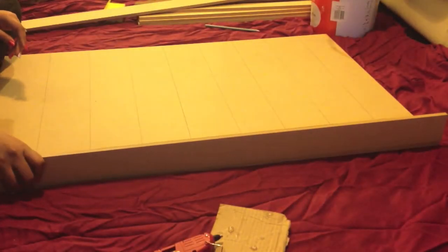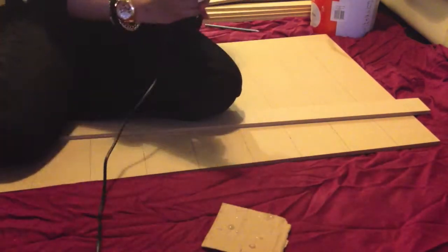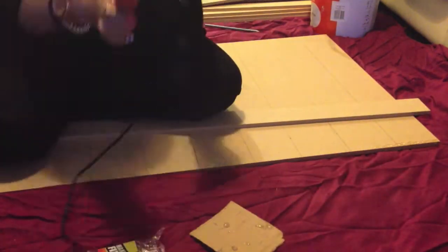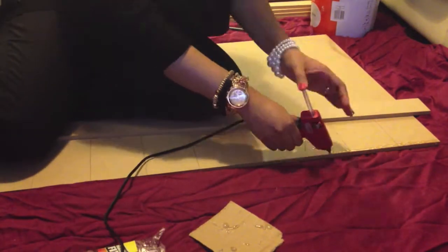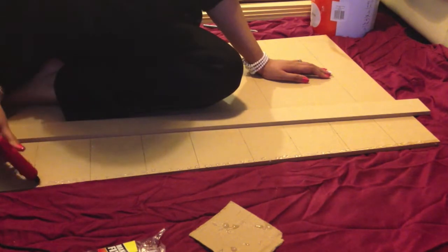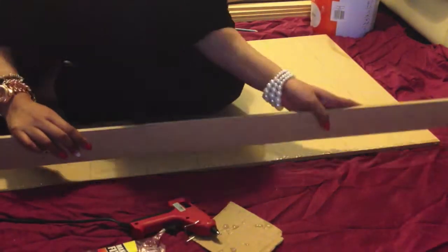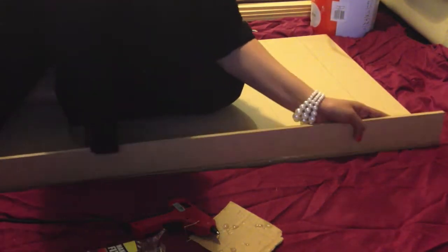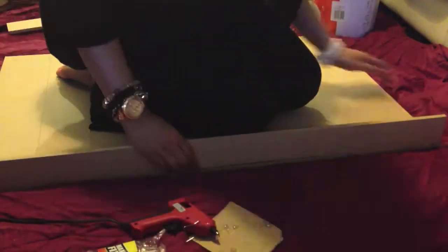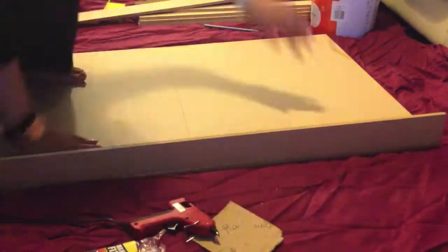Once you are happy that the lines are all straight, get one of the planks of wood. Take one of the side pieces and keep it ready to glue on. Apply the hot glue to the edge of the back piece like this. Make sure you are quick with this step as the glue tends to dry very quickly. Then stick down the side piece and hold firmly for a few seconds. Make sure this is straight or the shelves will not fit in. Repeat the same step on the other side.